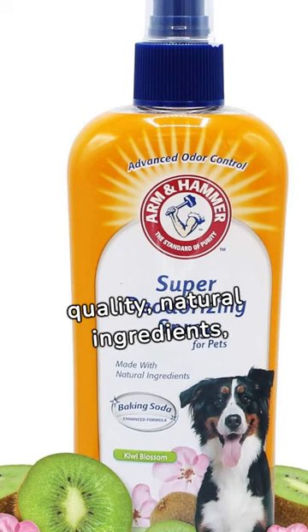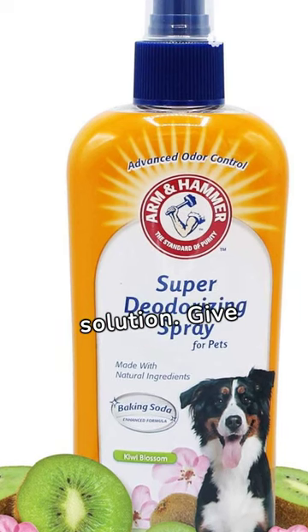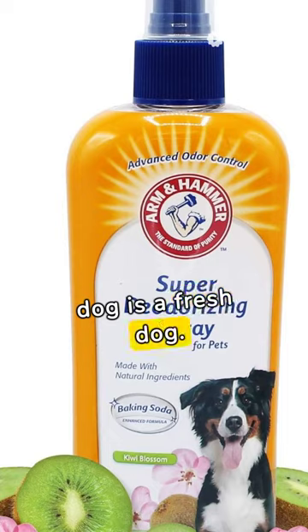Made with the highest quality natural ingredients, it's a safe and effective solution. Give your dog the gift of freshness with Arm & Hammer Dry Shampoo. A happy dog is a fresh dog.